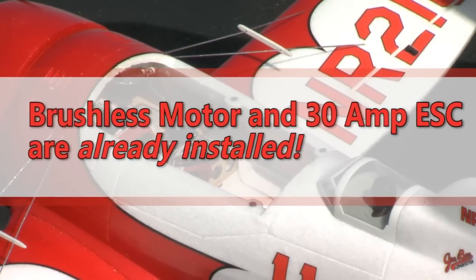A powerful brushless motor and 30-amp ESC are already installed, as are four micro servos.